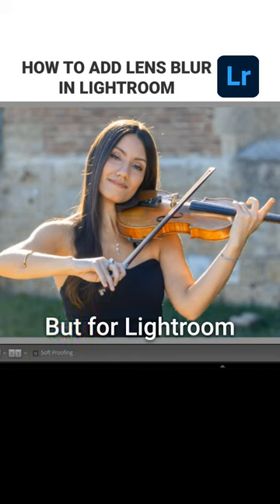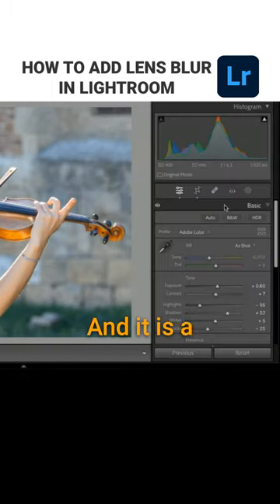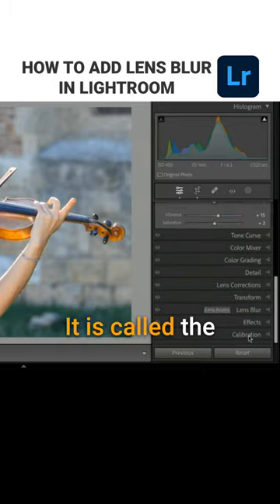The background is a little out of focus, but for Lightroom Classic users, they did add something very, very good. It is a new panel called the lens blur panel, and it's right here.